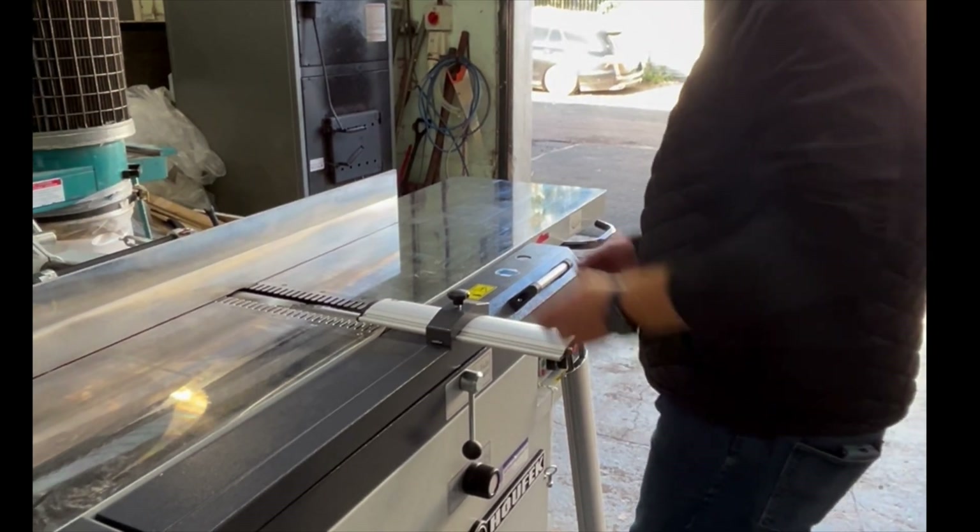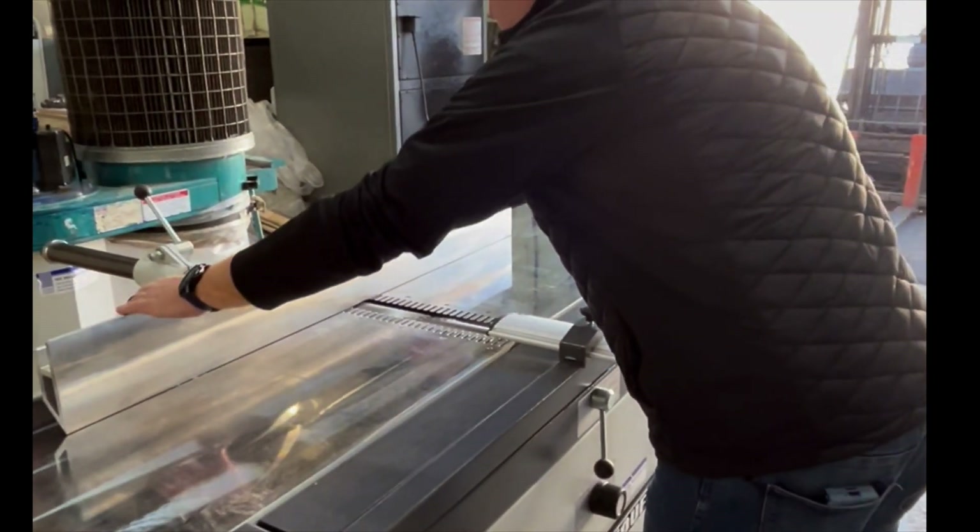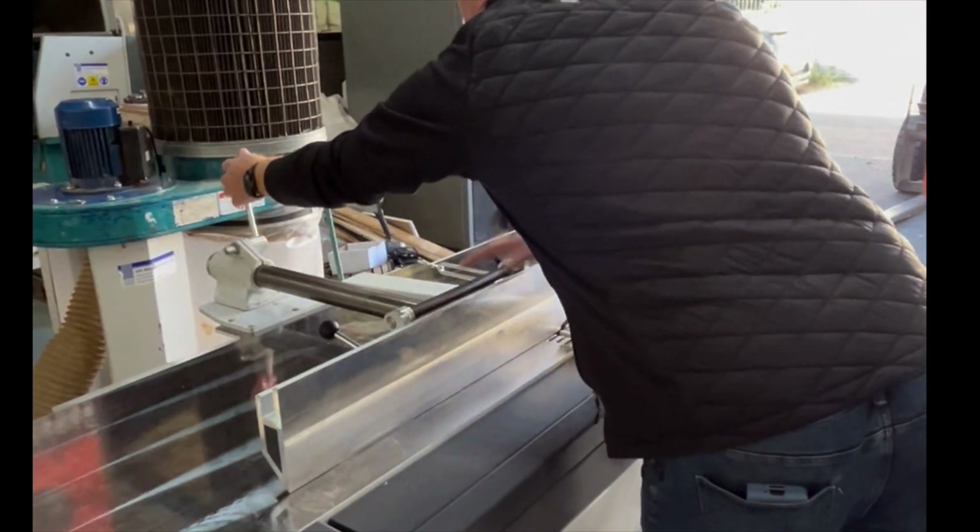It also helps quite a bit with the dust extraction because it breaks the chips and the curling shavings down in size and makes it easier on your dust extraction.